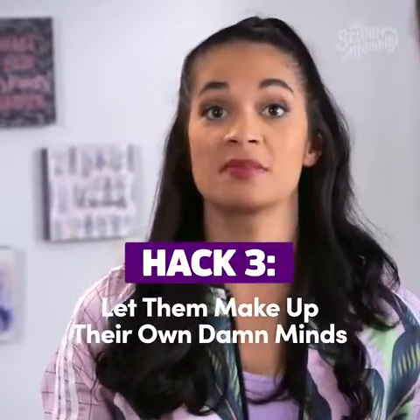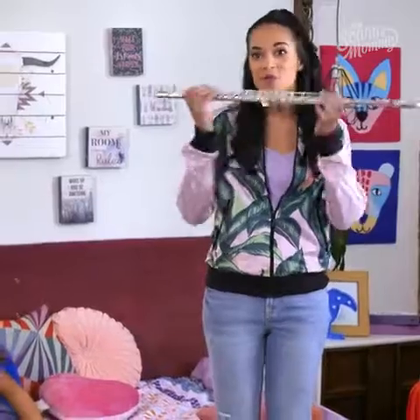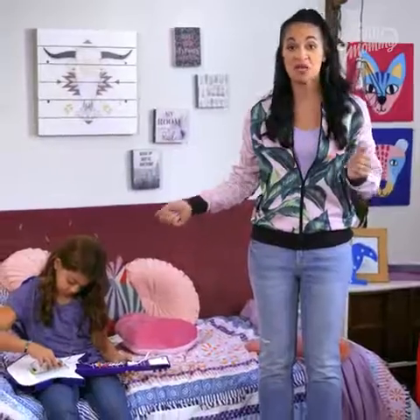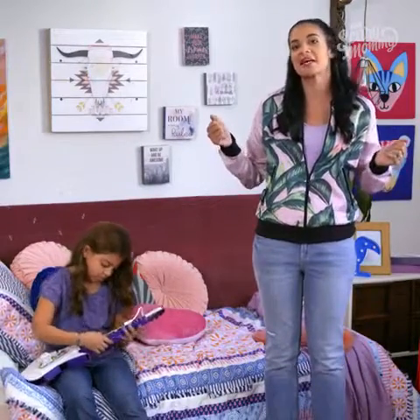Hack three: let them make up their own damn minds. Every kid goes through a phase when they want to play a musical instrument. Luckily, I got my daughter the littleBits Electronic Music Inventor Kit. Now she can make her own guitar, air drums, whatever the hell she wants that day — while I sit back and listen.